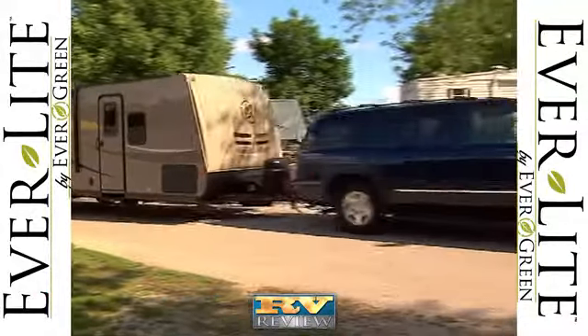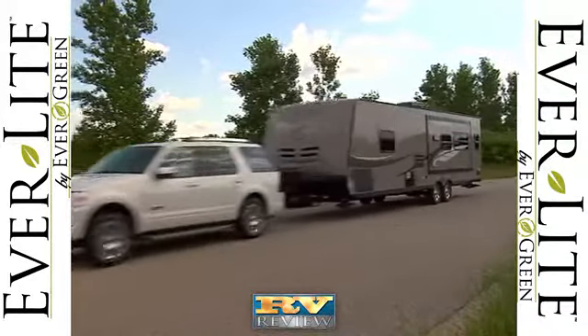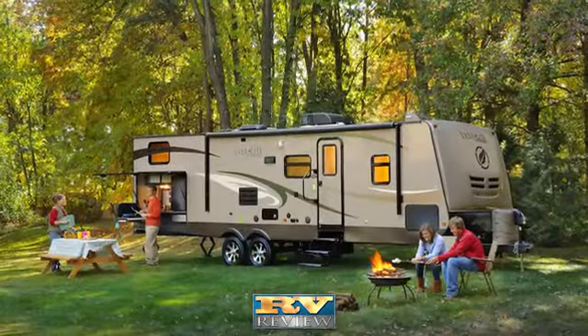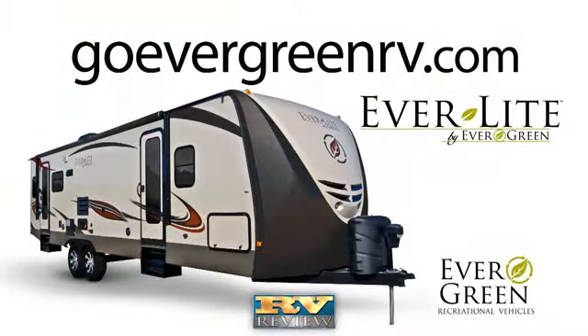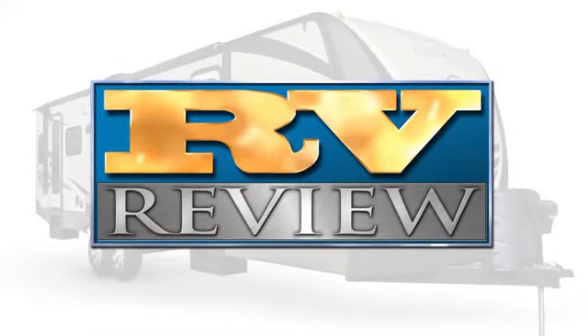Everlight Travel Trailers from Evergreen Recreational Vehicles are durable and strong due to their unique composite construction and vacuum lamination. They are also lighter, making them an ideal choice for campers who want a long-lasting, easy-to-tow travel trailer that is packed with features. For more information, visit their website at goevergreenrv.com. Thanks again for joining us for another edition of RV Review. We'll see you next time.